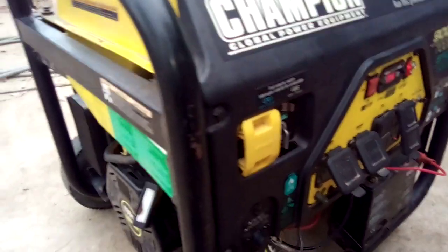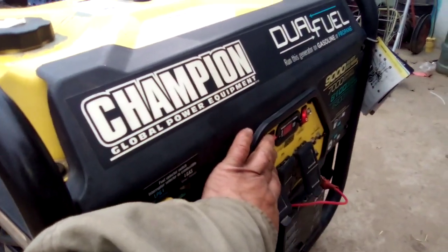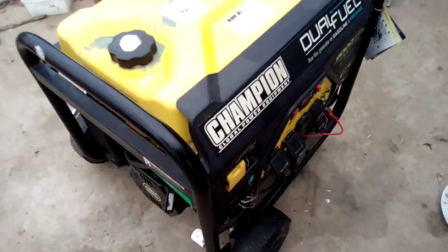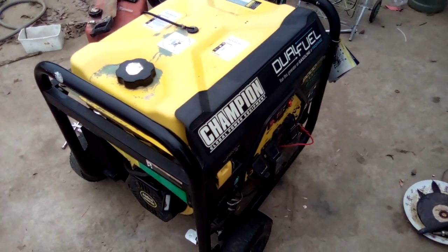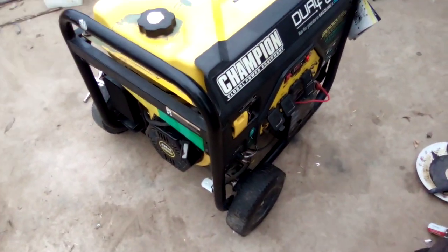This thing is a beast — it's really loud. But anyway, there you go. Like I said, I hope I helped somebody out here. Instead of taking it all apart, just kind of look for the easy things — the wires and whatnot. Anyway, I'm out of here. Later.